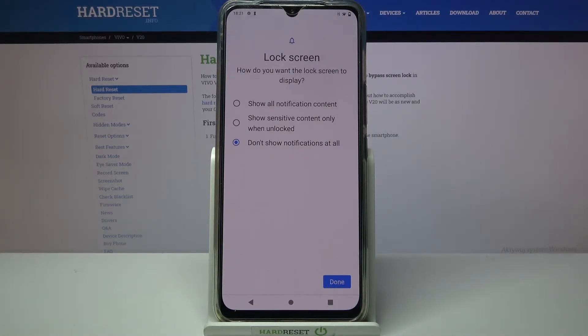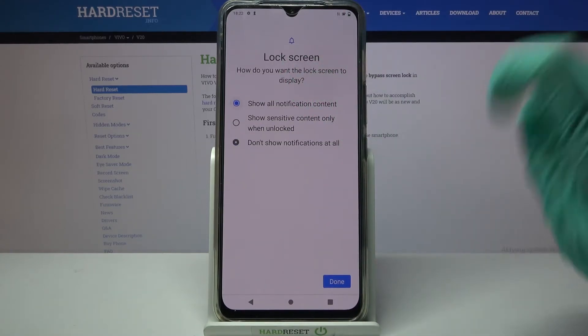Here you need to select how you want the lock screen to display your notifications by tapping on one of the options. I will go with Show All Notifications Content and tap Done.